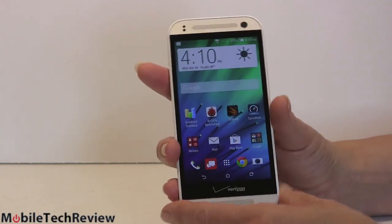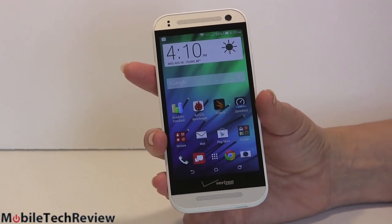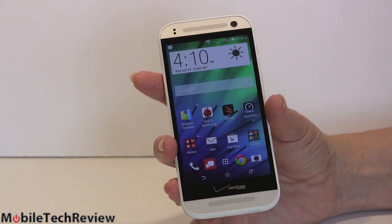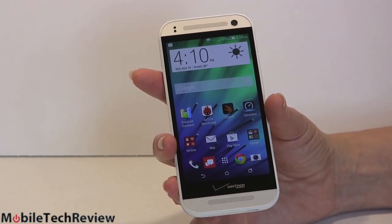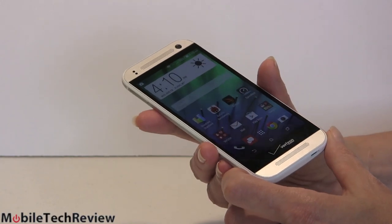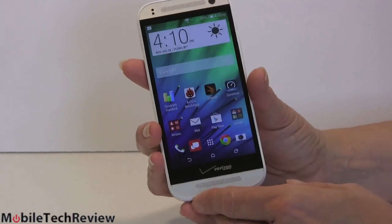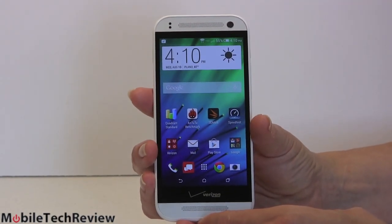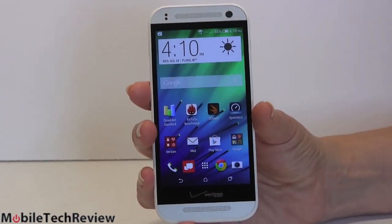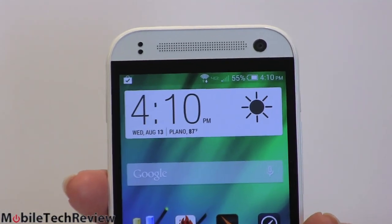This is a 4.5 inch display at 1280 by 720. Now that's 720p but don't be disappointed because it's a smaller screen — you're still looking at 326 ppi pixel density, the same as the iPhone 5s. Got the Super LCD 2 here that HTC likes to use. Pretty good viewing angles, though it'll disappear a little bit at extreme angles. Overall a pretty good display — bright, a little on the cool side, certainly sharp enough. Notice the big top and bottom areas for the HTC BoomSound speakers.